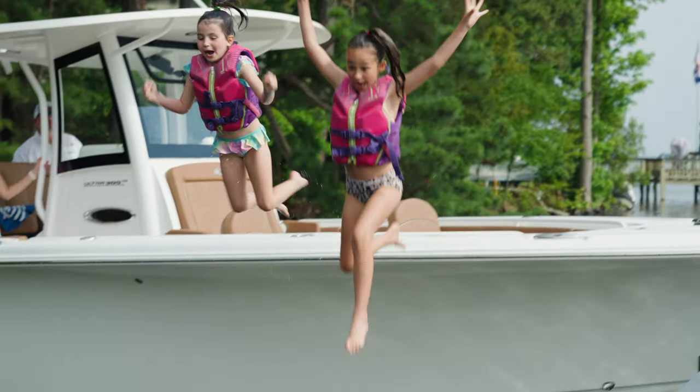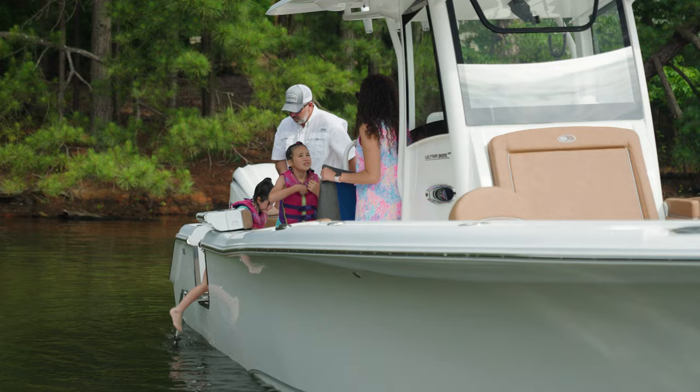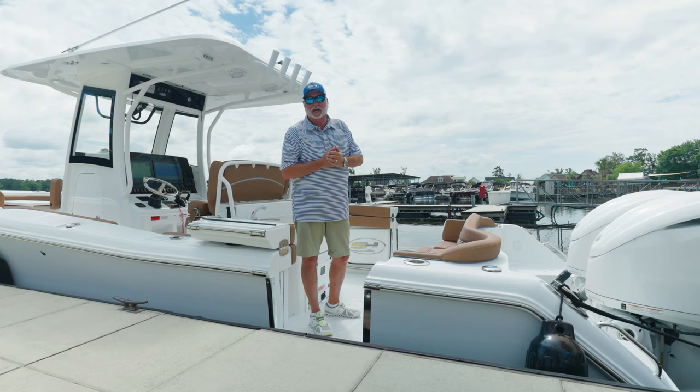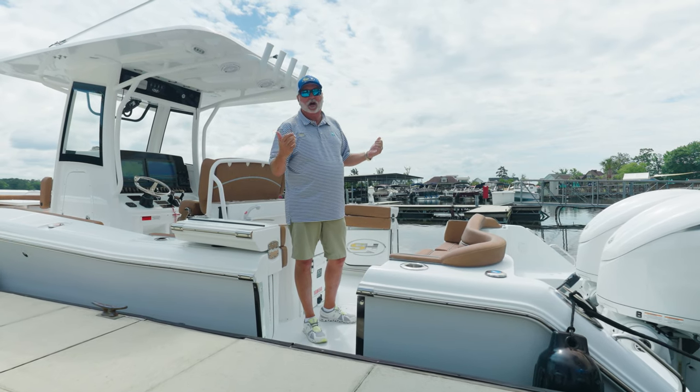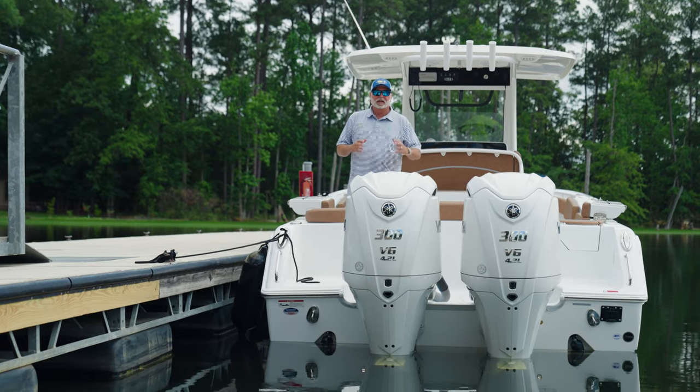What an addition this has made — what a difference it's made in this boat. Whether you're diving, whether you're boarding the boat, or whether you're just simply out having a good day at the sandbar, it gives you either side to pull into a dock to get fuel or to stop and get something.